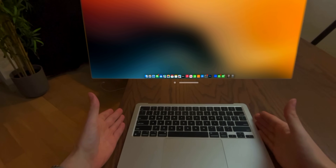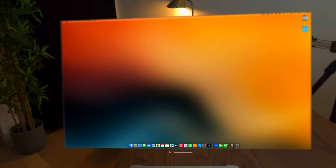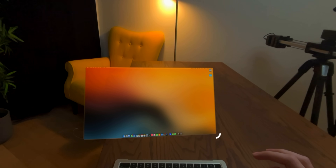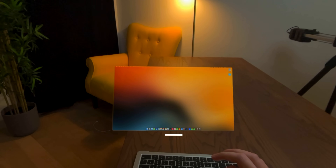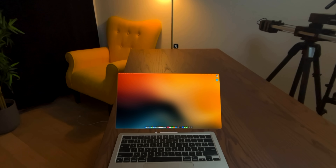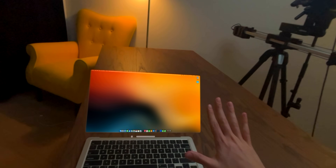It's just the keyboard and trackpad, and then we have this massive virtual display. I wonder if we could even shrink the virtual display down and put it in place of where the real one was. That's weird — look at that. It's a truly bezel-less MacBook.